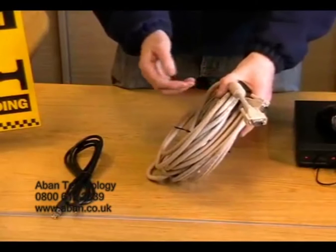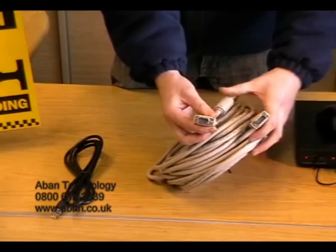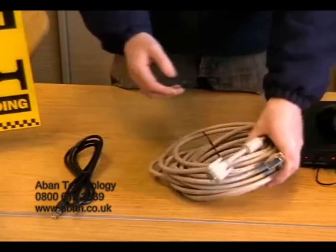Now if you want to connect to a PC monitor, you can use a VGA lead. Again, these are available in a number of different lengths — for example, 5, 10, 20 and even 30 metres.